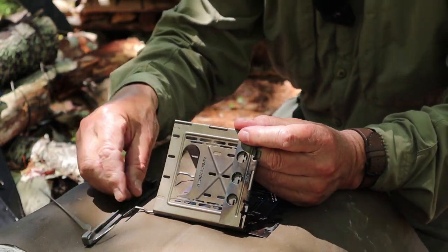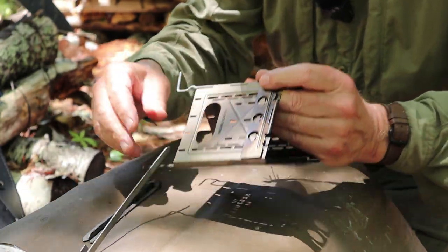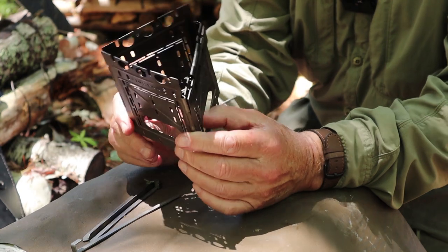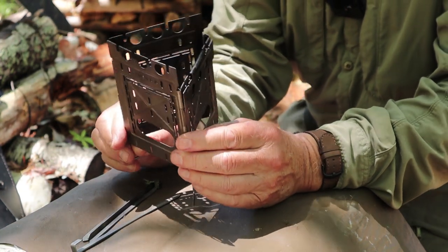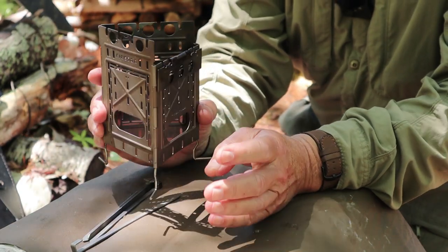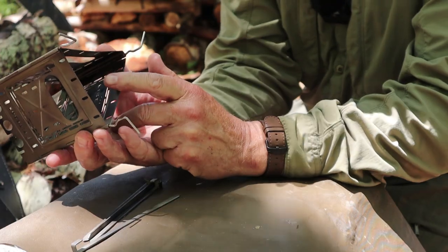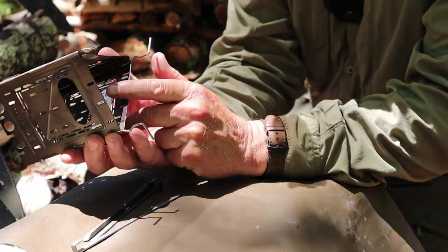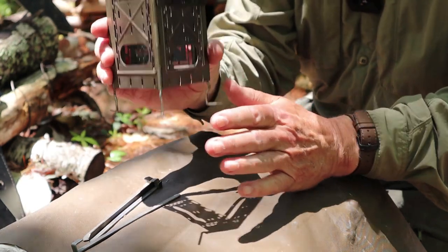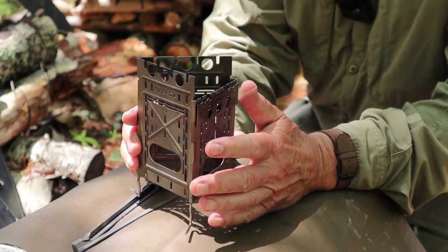Now I just reassemble the stove — very easily, very quickly — and now I am in three-sided mode. Very, very stable when you set it up like this. You turn the legs out and get all the stability you want. There is no bottom grate, no fire grate. Anything you set up with sticks is going to go right through to the ground. We'll talk more about that when I set it up with sticks.